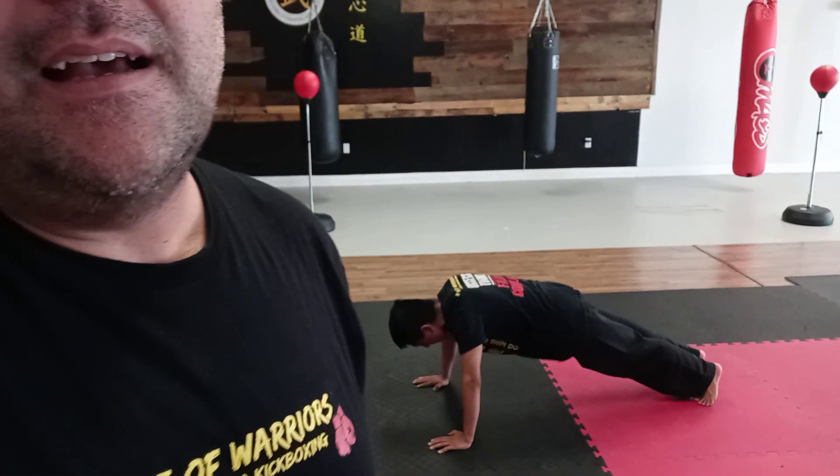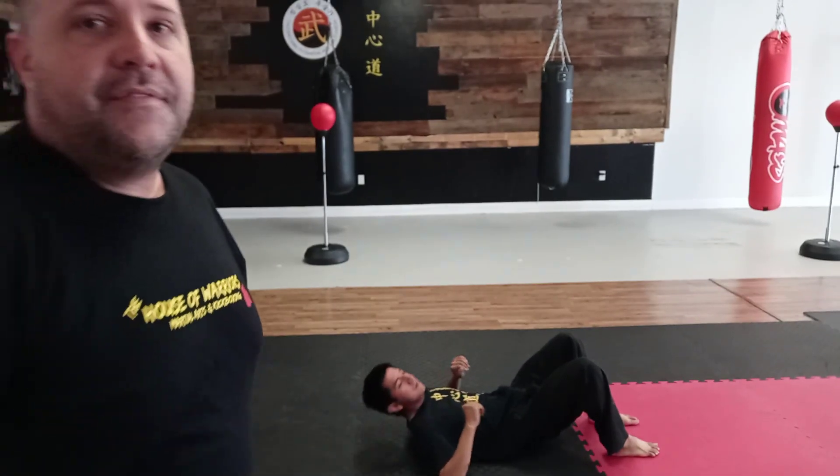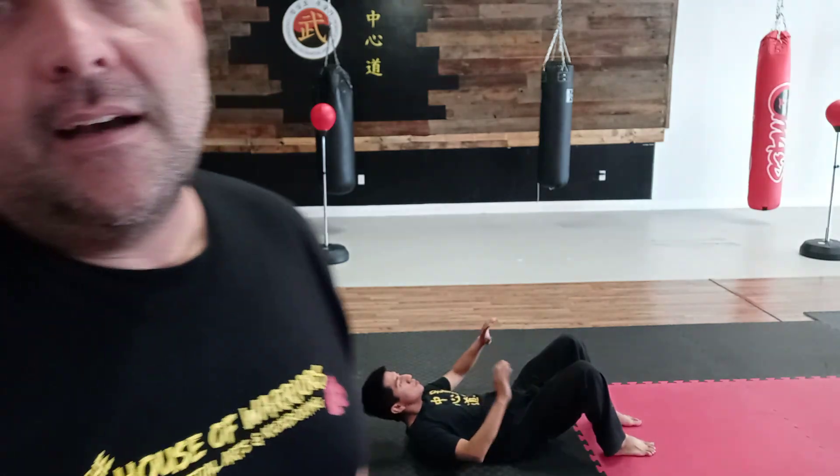All right, then when you get back up — actually you're going to go back on the ground — you can do 15 crunches. Remember, a crunch is just a little half sit-up. You just kind of go a little bit up and a little bit down so you isolate those lower transverse abs, and then he's going to get back up.